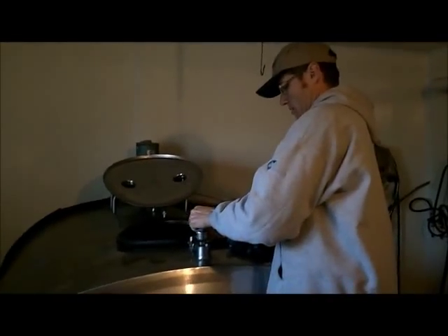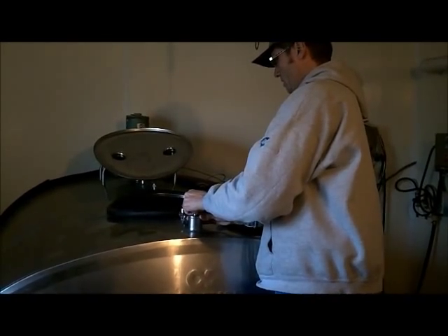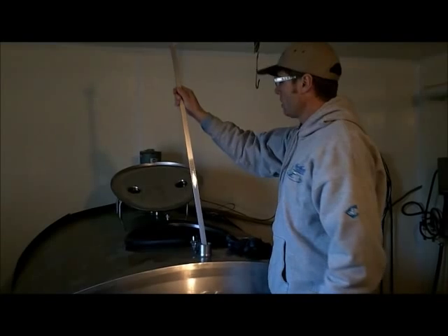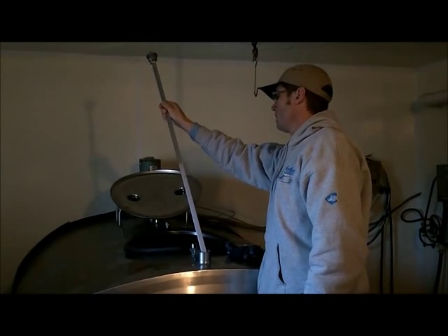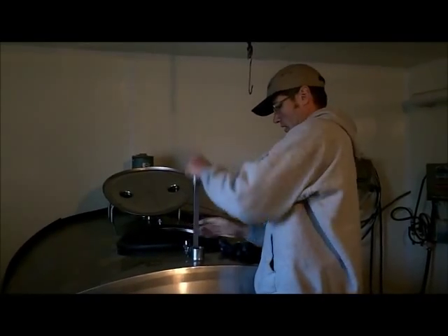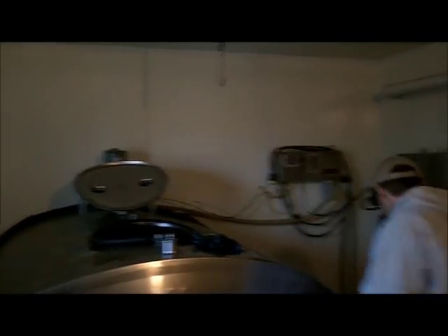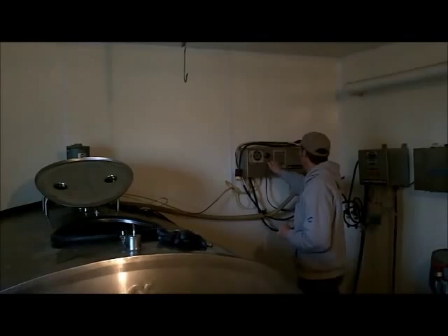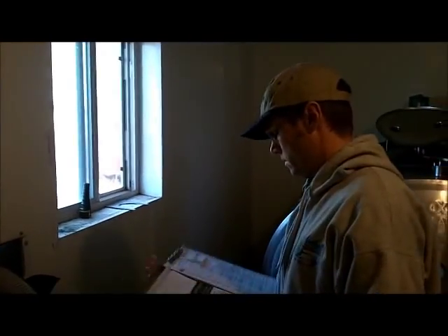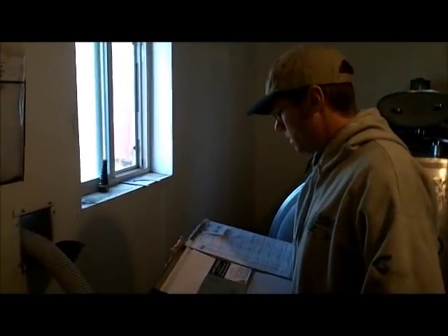I'll check it again, it looks like we're in about 314. I'll check it again. Okay, we're going to go 2314 on the stick. And then I'll start this agitator. I'll record it here: 2314.